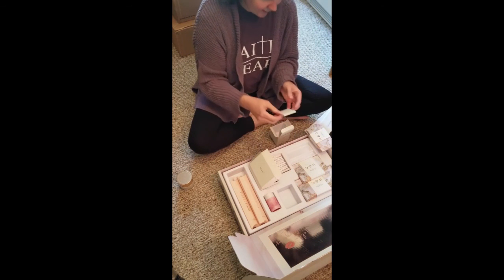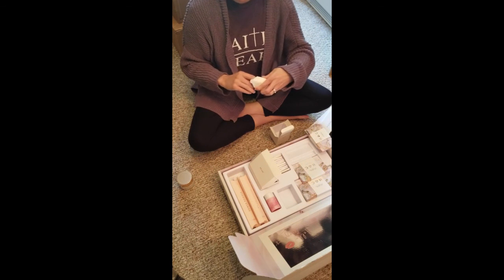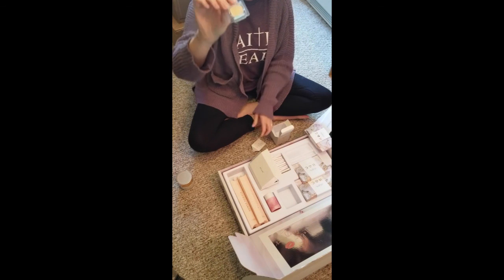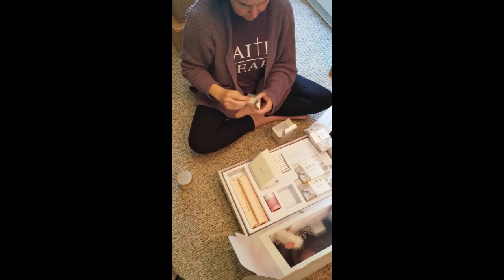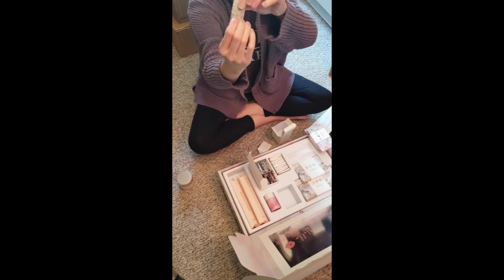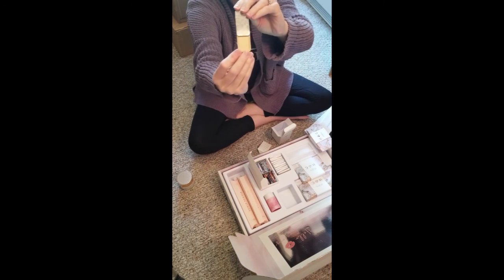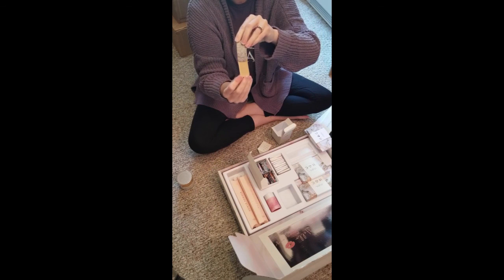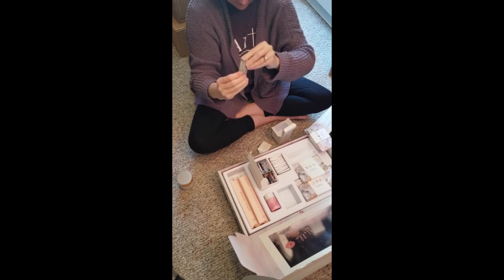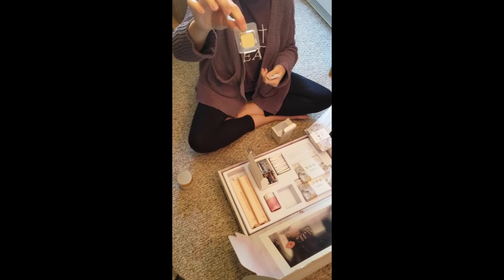And these, I believe, are my eyeshadows. This one's Sabrina. I didn't show you the actual tints. So this one is June, and this one is a highlight. I can see the eyeshadow. That one's June. And back to the eyeshadow — this one is Sabrina.